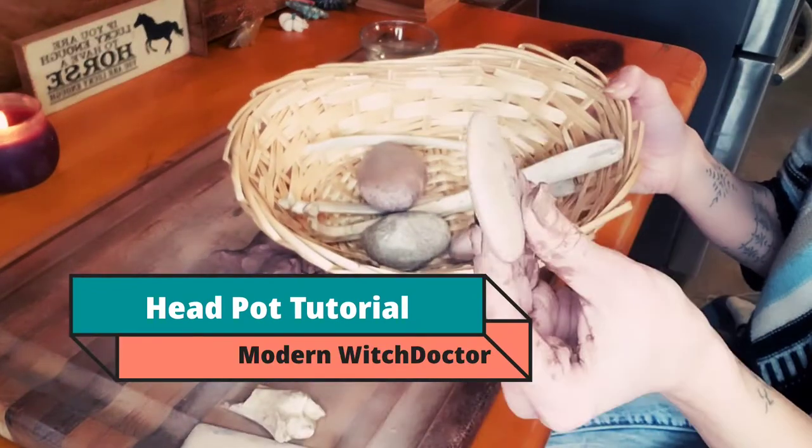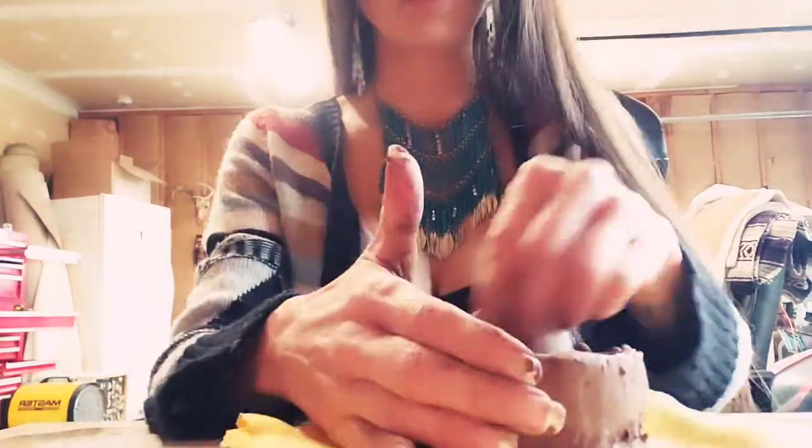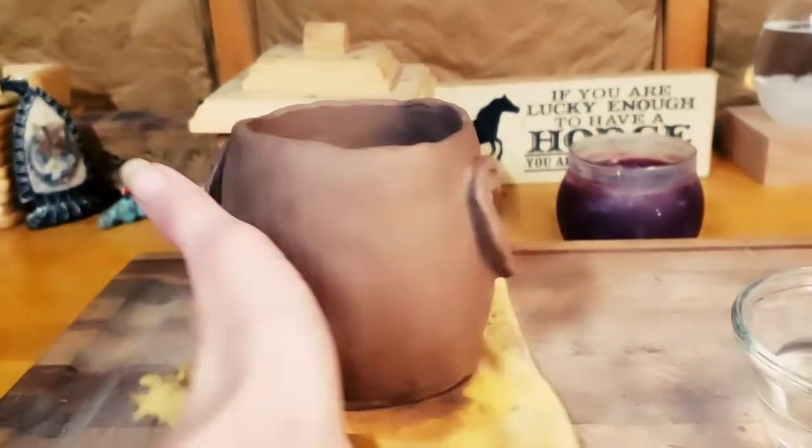Hello everyone and welcome. Casey here with Modern Witch Doctor. Today I'm going to be doing my first ever Primitive Pottery post. A lot of my viewers don't know that over the past year I have developed this new passion and wonderful hobby for Primitive Pottery. One of the niches that I seem to have is making head pots, head vessels, or head effigy jars.